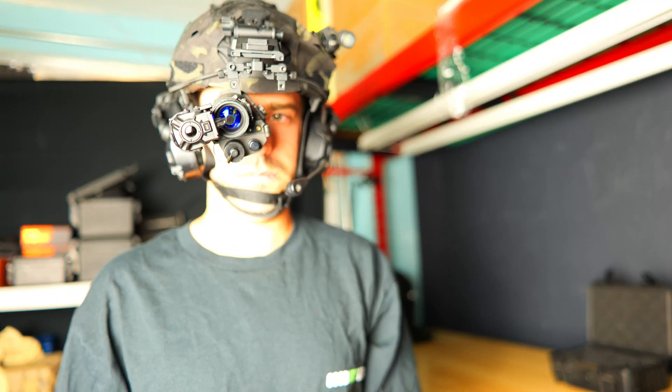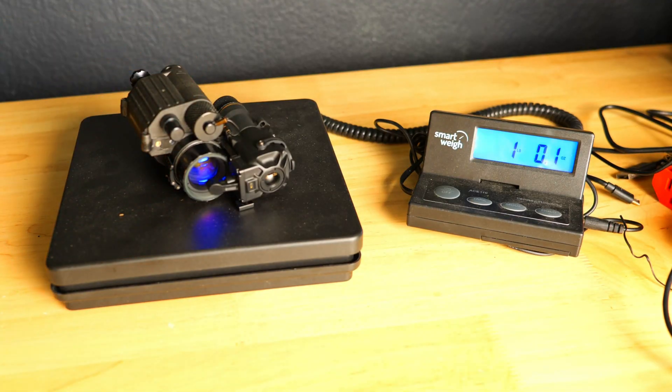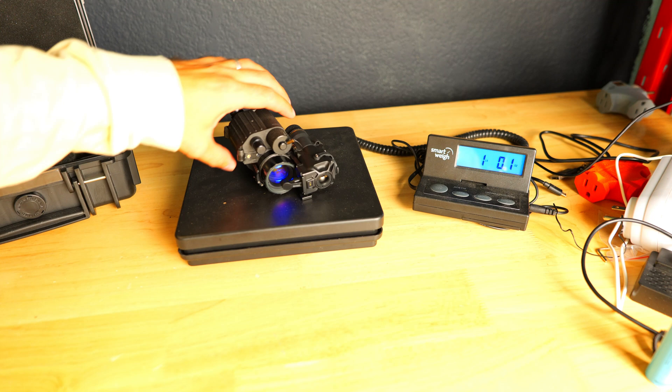Together the PVS-14 and the LS-NG1 running the 16340 weigh in at about one pound, which isn't lightweight by any means, but the clip-on itself only adds about four and a half ounces to the setup, which isn't that much considering the capability that it adds.